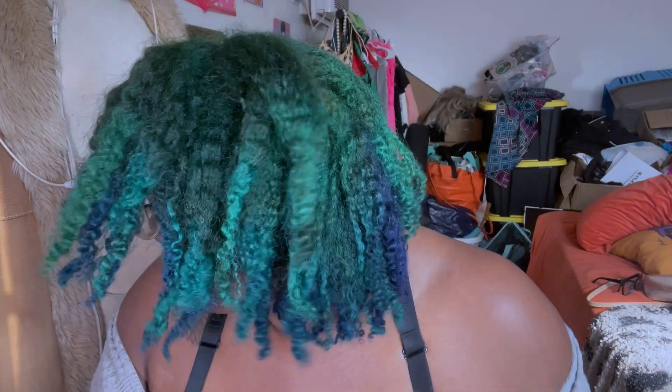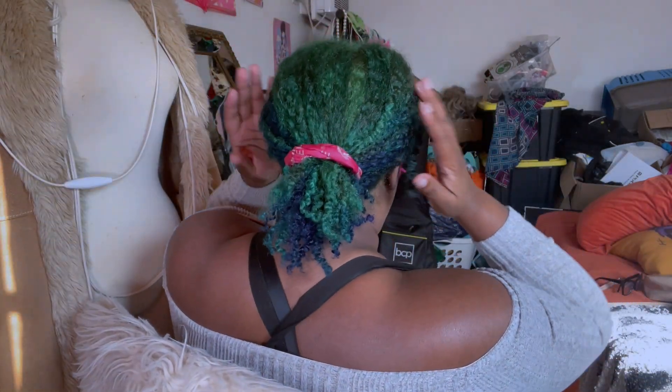These are the results so far — mind you, we still have not separated our hair. On my first day I like to do a little pony.